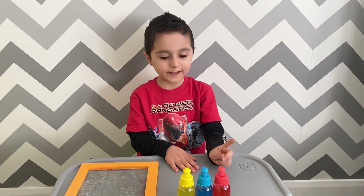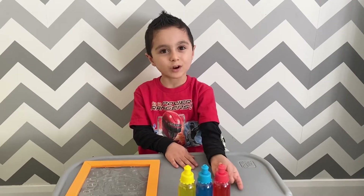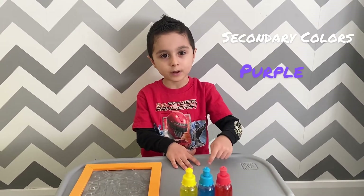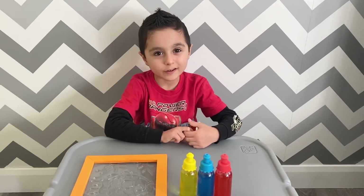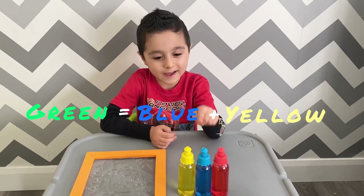I'm also gonna need secondary colors for this project. The secondary colors are purple, orange and green. Now I'm gonna tell you guys how we make the color green. We use blue and yellow.